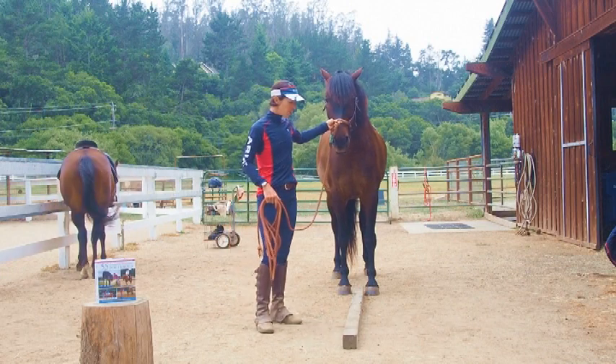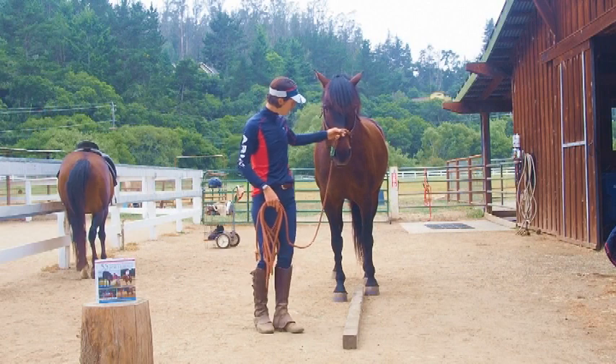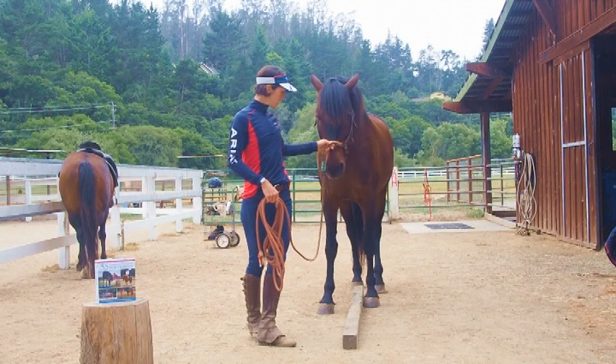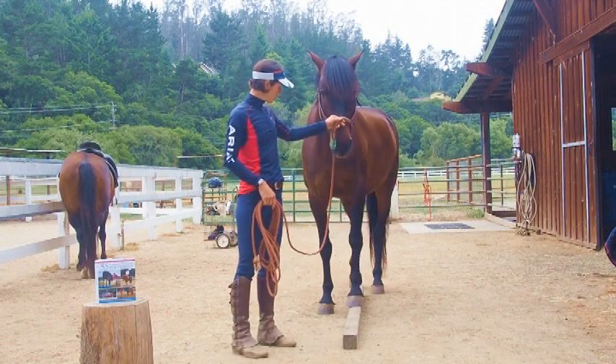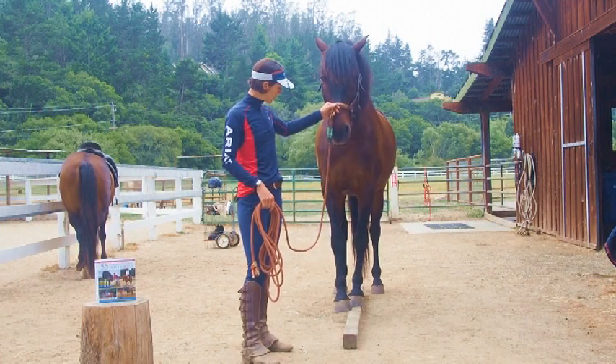So I'm just going to inch Corazon forward. Sometimes he gets a little playful and he likes to step on the pole, which you may see. Always just starting with the front feet. If that's all you can get with your horse to start out with, that's fine. Sometimes horses, if they're cautious, they'll keep their hindquarter on one end of the pole and that's okay.